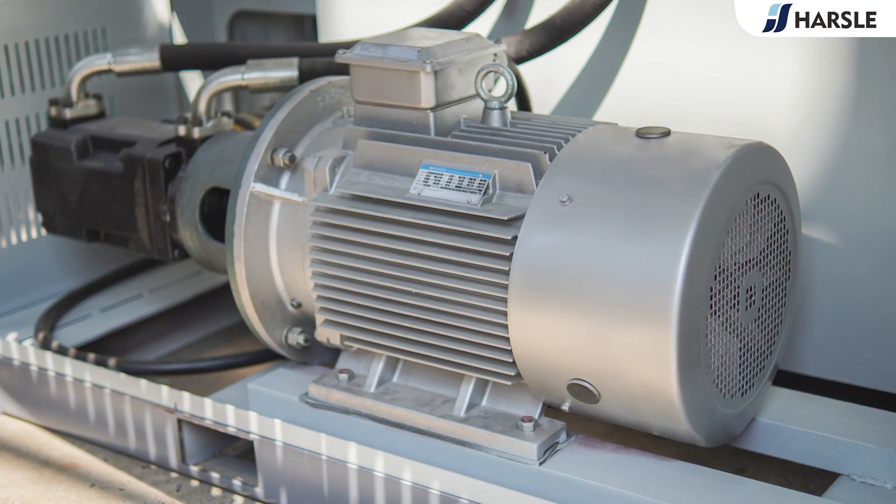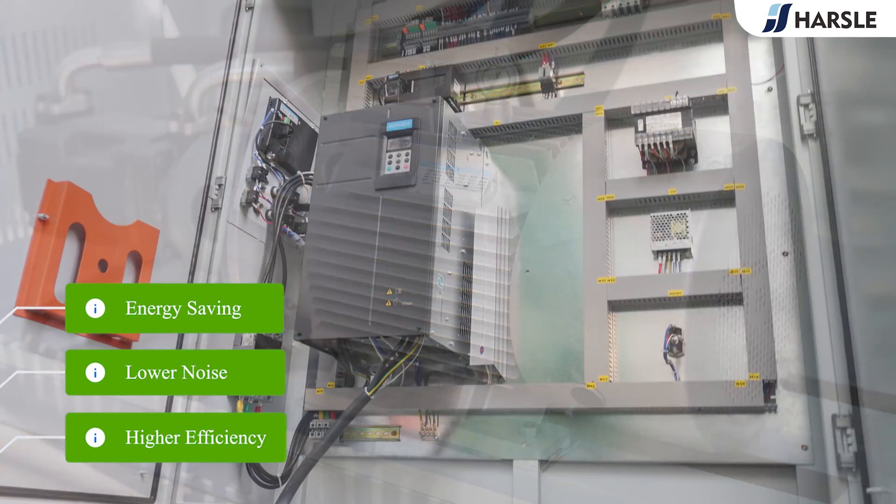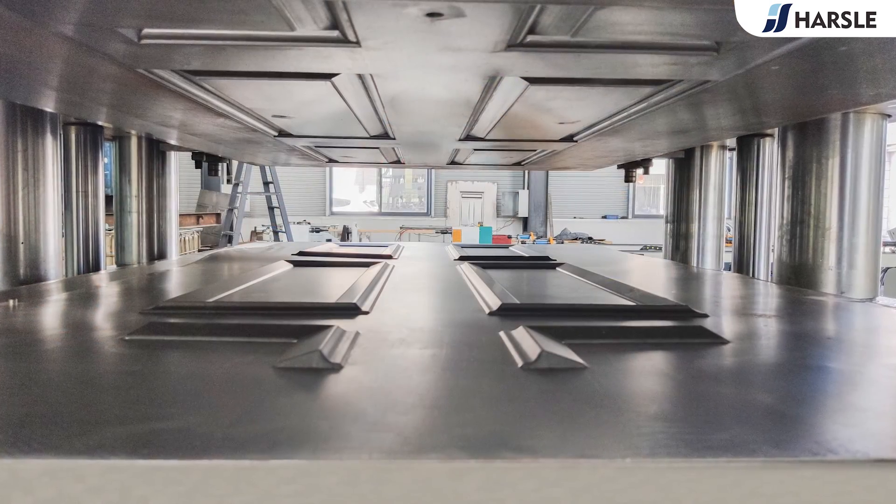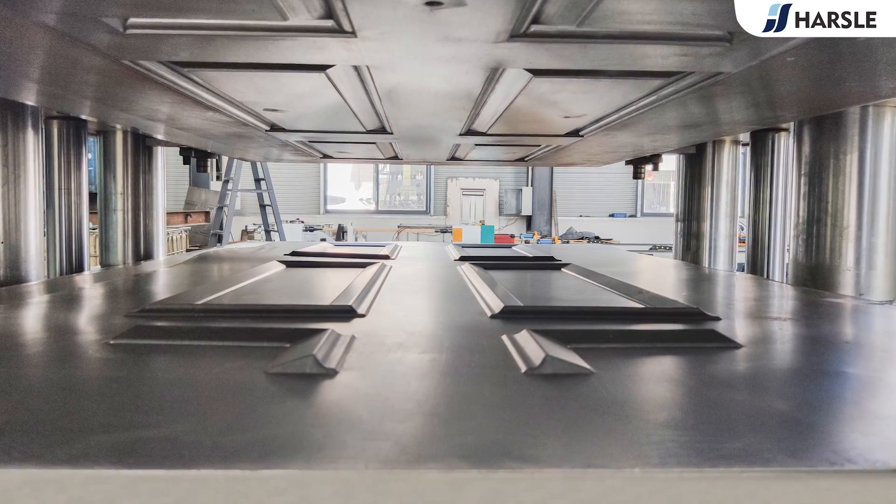The servo pump unit delivers more than 50% energy saving, lower noise, and higher efficiency. It is suitable for various processes of metal materials, such as door embossing, etc.